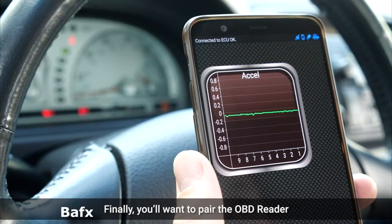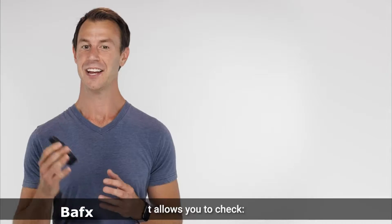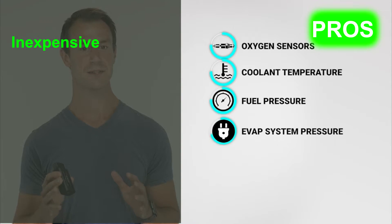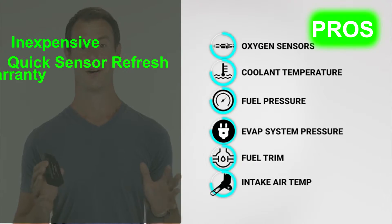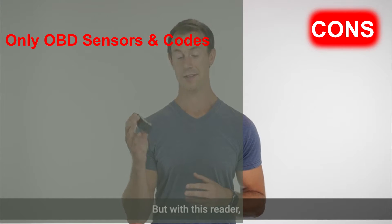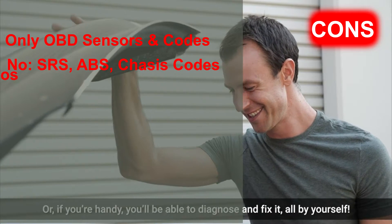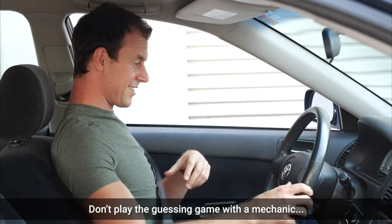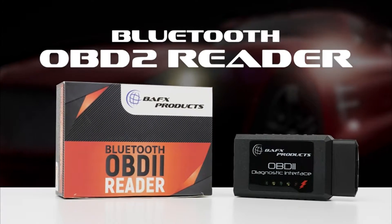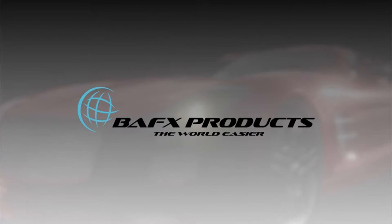For two years you will be covered by a warranty against all manufacturing defects. With a hassle-free claims process and friendly USA-based support, you cannot go wrong. Its pros are: inexpensive, quick sensor refresh, two-year warranty, and reads and clears codes. However, the cons are: only reads OBD sensors and codes, no support for SRS, ABS, or chassis codes, and no support for iOS. This is a great tool to have in your toolbox or glove box. For those who have a tablet or smartphone, this is a great tool.